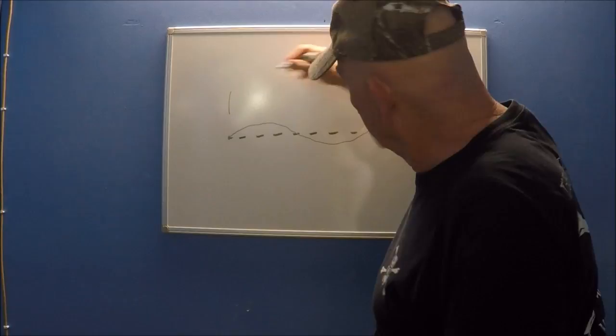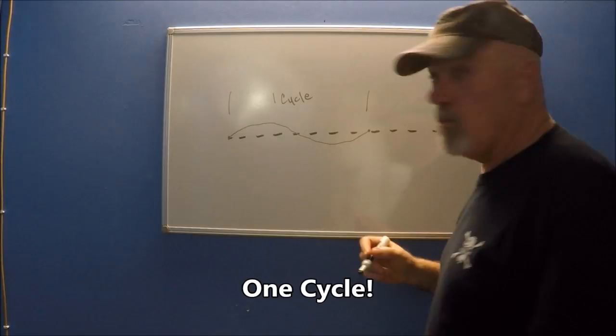In the world of science, they call this one cycle.